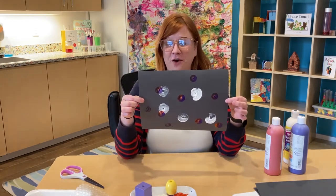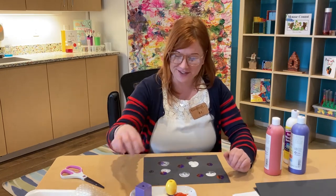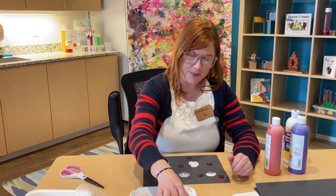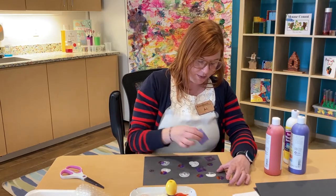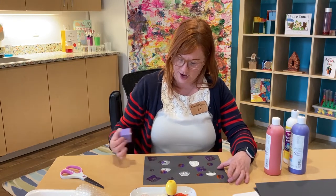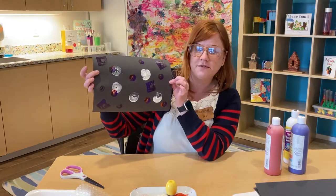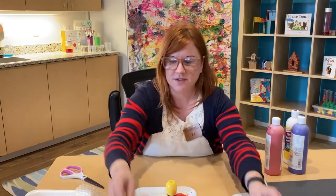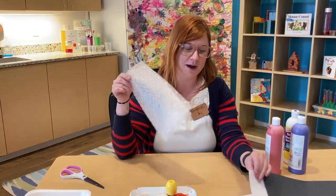That actually looks very cool — framed on a wall, that would be a masterpiece. I'm going to go back in and add a little of my purple on my square block and do some squares in between my circles, just to see what I can create. And look at that — that is one cool piece of art, and that's just with some paint and some blocks I found around the museum. So let's see what else I can create using that bubble wrap I found.